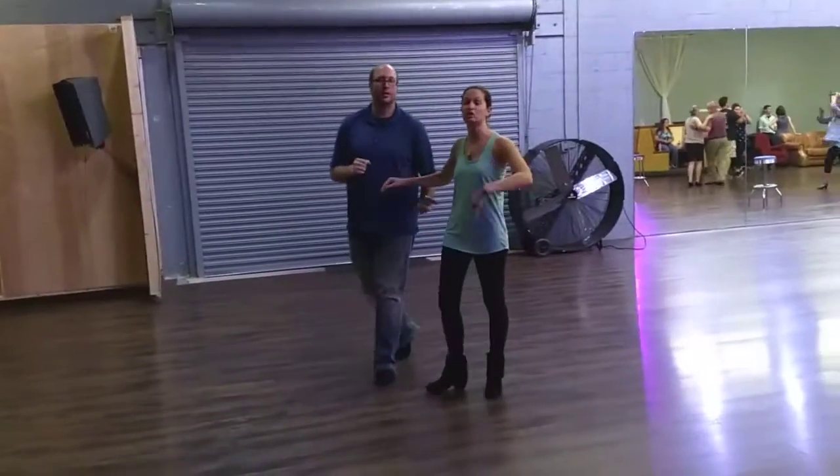We're here at Studio One in May, and we did two patterns today. We started off with an advanced roll in, roll out, which has a timing change. It looks like this.